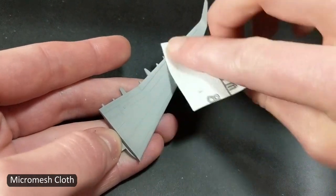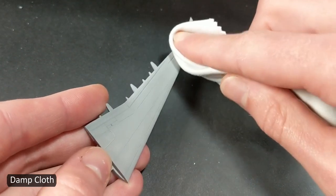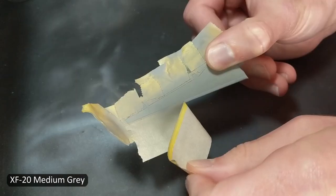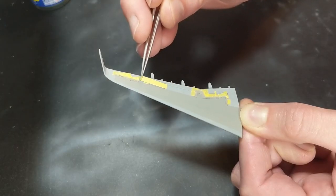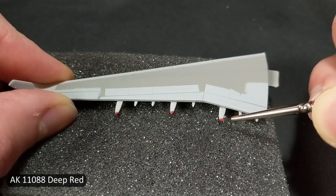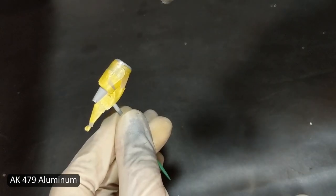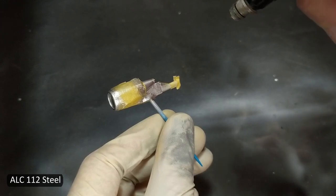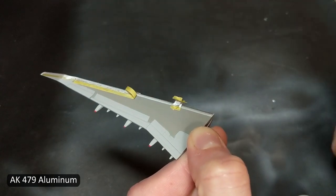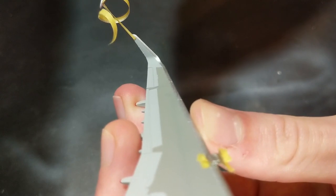Sometimes, like on the wing here, after using a flat paint, the surface is a little bit rough, so I'll just use a little cloth to smooth it. I sprayed the aluminum directly onto the gray paint because I wasn't concerned about it being super shiny. If I'd wanted a mirror-like really chrome finish, I'd have put down a gloss black beforehand, but this AK paint went down fine on top of the Tamiya gray.